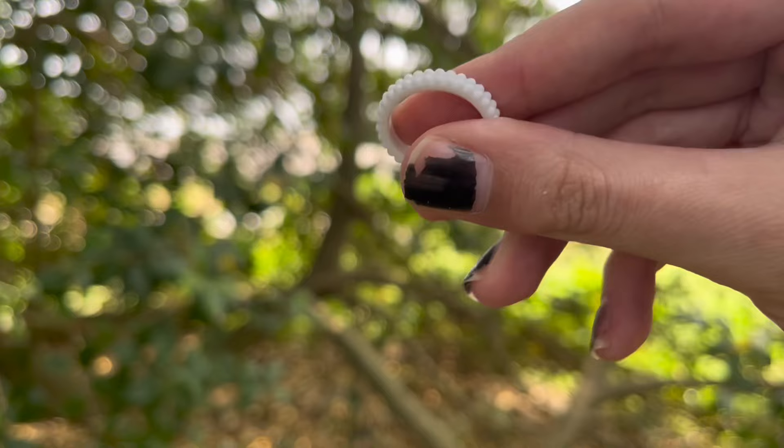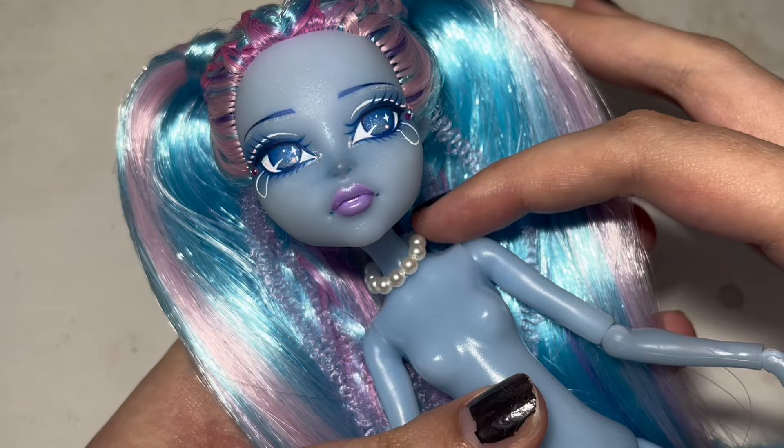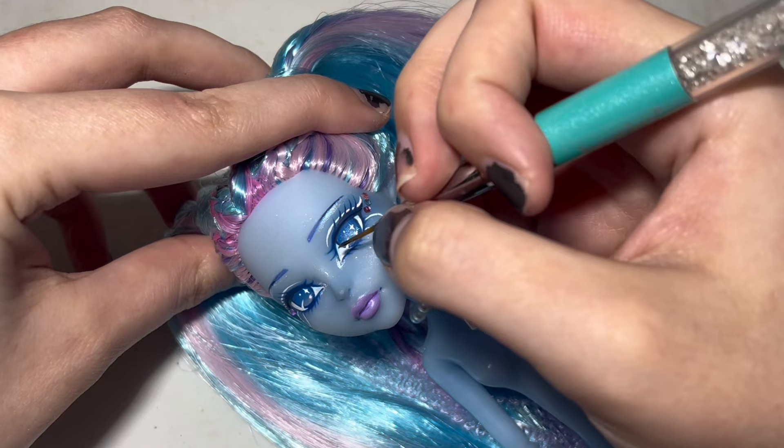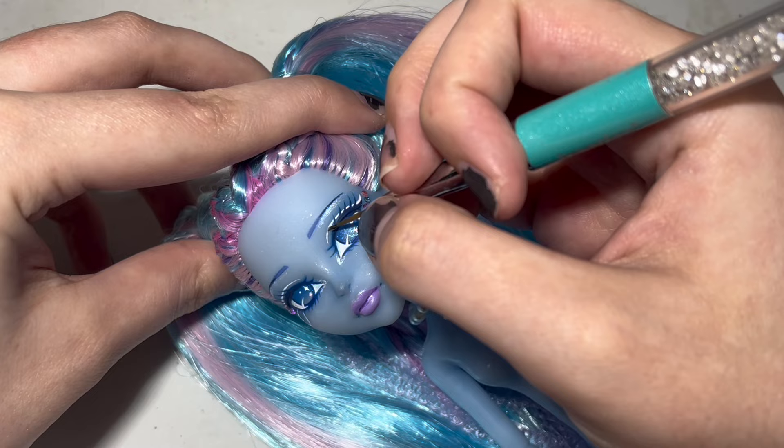Then I gave her a cute pearl necklace. I also had to add one more detail I almost completely forgot about — most jellyfish are actually bioluminescent, so I had to add some glow-in-the-dark paint over top of all of the white to make her glow at night. And with that, our jellyfish pop star is complete.